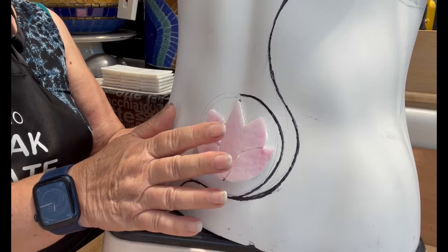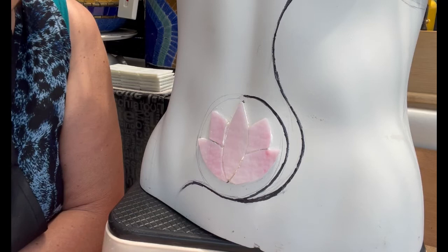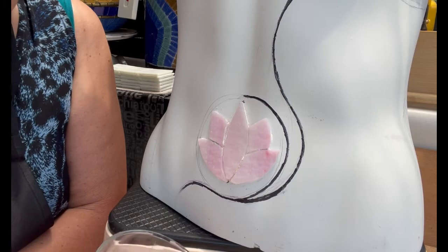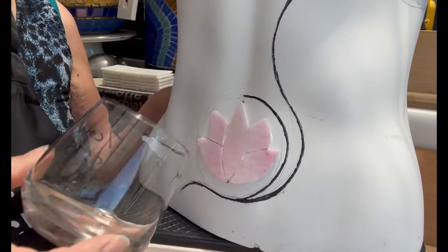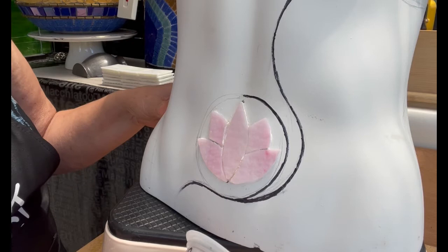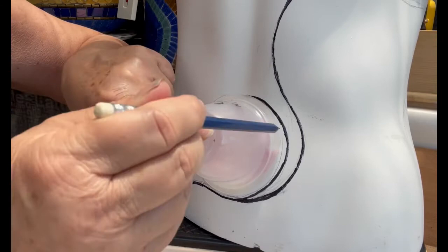What you'll need for this part is a pencil to start with before committing to a sharpie, and a whole range of curved objects. I've got a glass that measures seven centimetres or two and three quarter inches, but that doesn't fit over the top. My smaller circle-making tool does eight point five centimetres or three and a quarter inches, and that's a perfect fit. So I can draw the circle as I see fit and then commit to the sharpie.